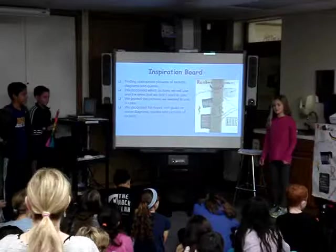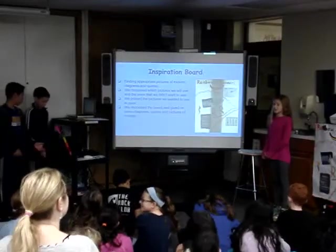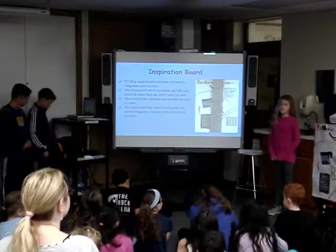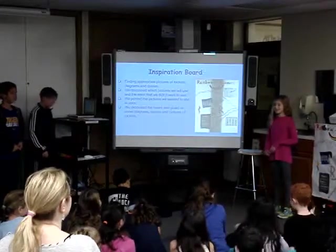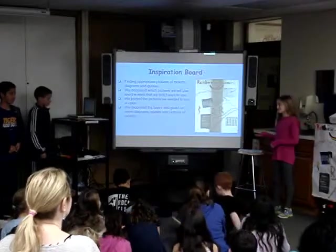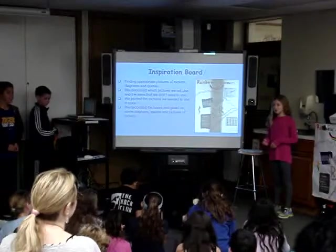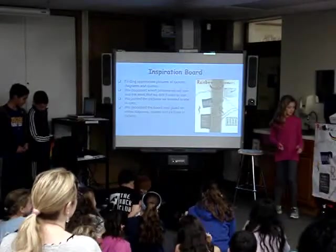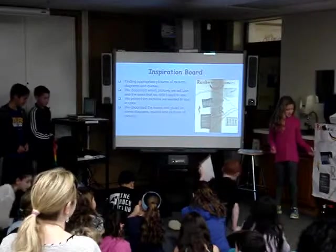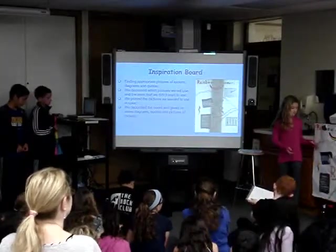For inspiration, we had a look at pictures of rockets and diagrams of rockets. We found a Google document, and we put information on it. Then we finally took the pictures we used, printed them out, cut them into front sheets, and colored around them.